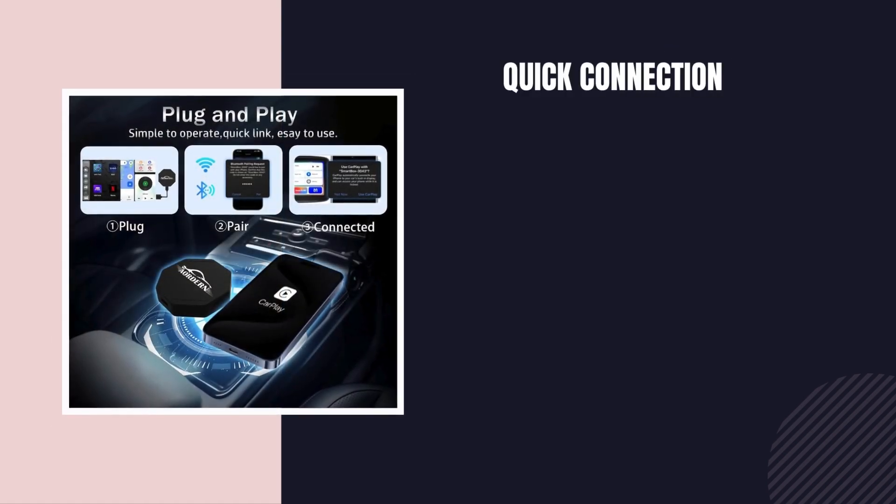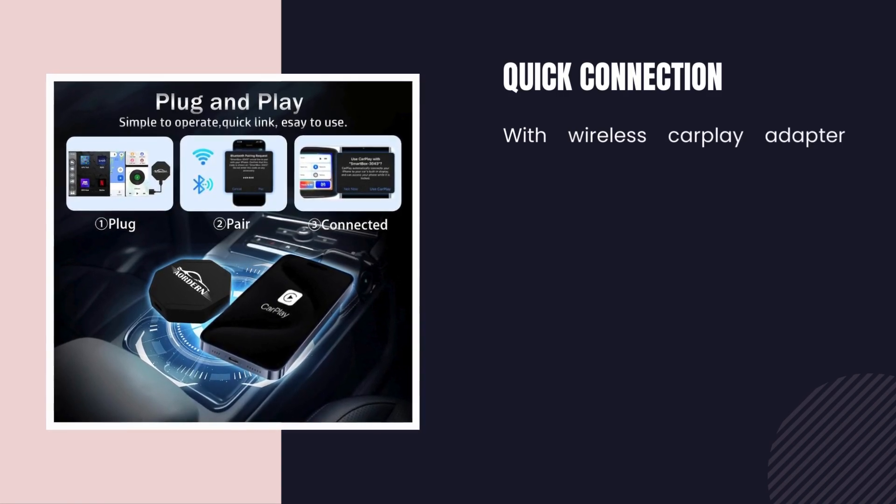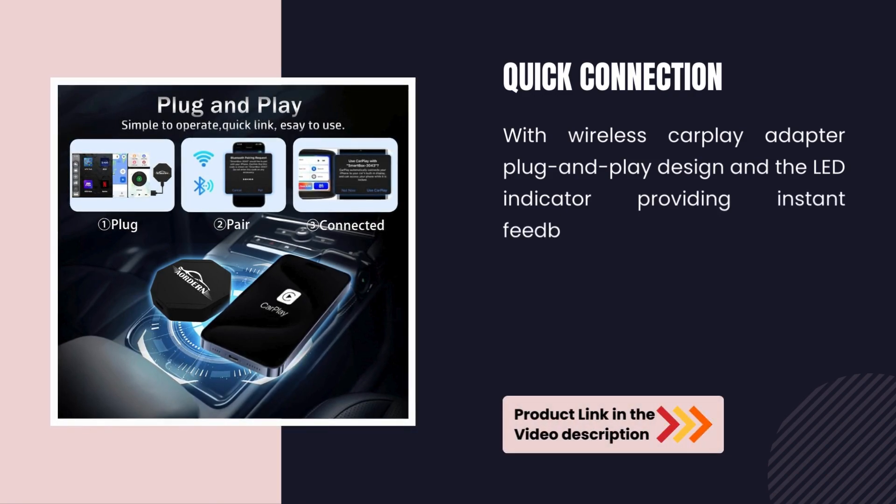Quick Connection. With the Wireless CarPlay Adapter's Plug and Play design and the LED indicator providing instant feedback on the connection status.